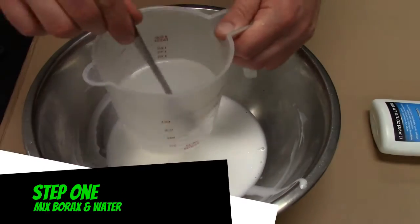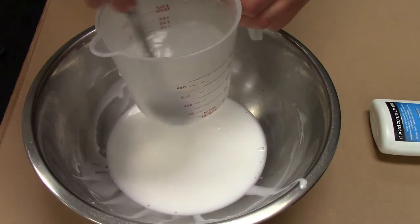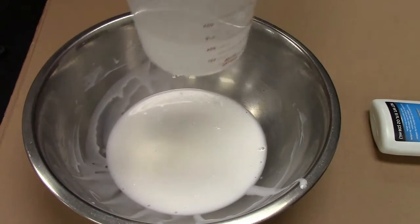Step one: measure out a half a cup of warm water and stir in one teaspoon of borax. Borax is a common cleaning product that people add to laundry — you can find it in the laundry aisle.